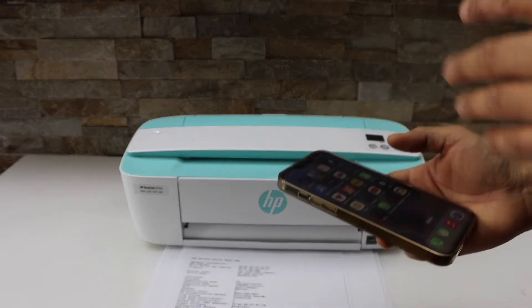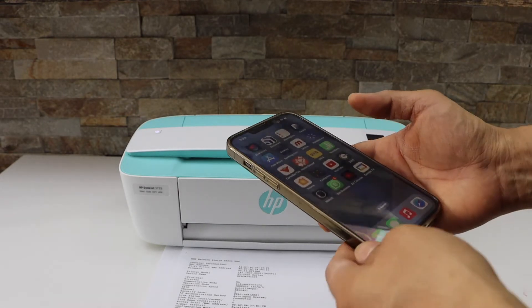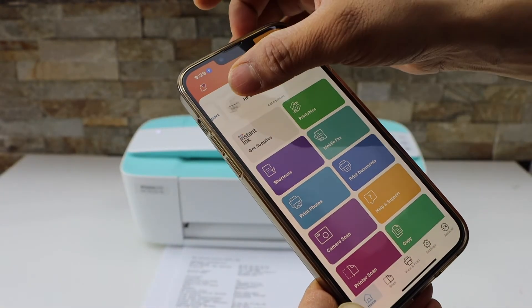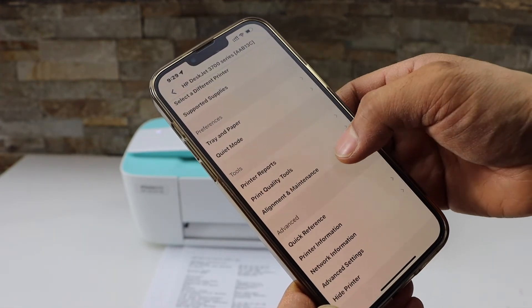Make sure your printer is connected with your smart device like an iPhone, Android phone, or Windows laptop or computer. Go to the HP Smart app. In the app section click on the printer button, then scroll down and look for the alignment and maintenance option.